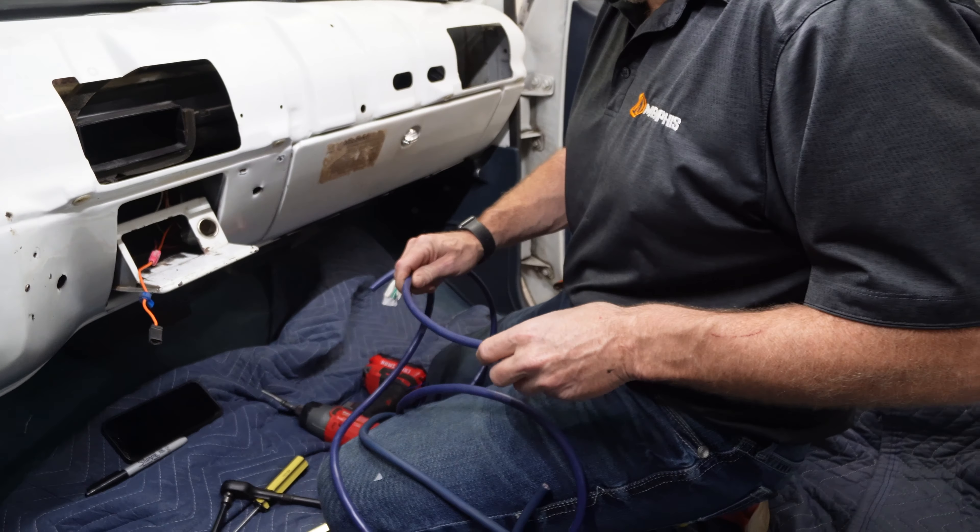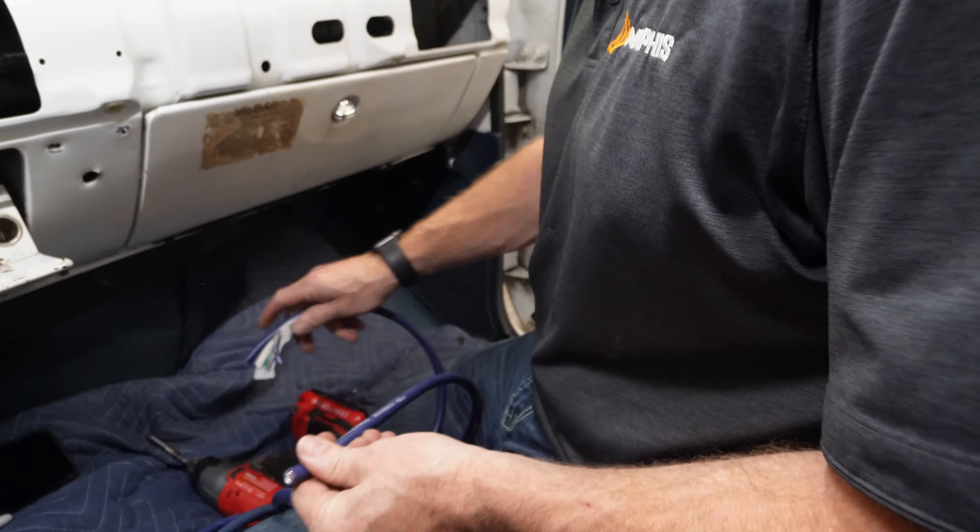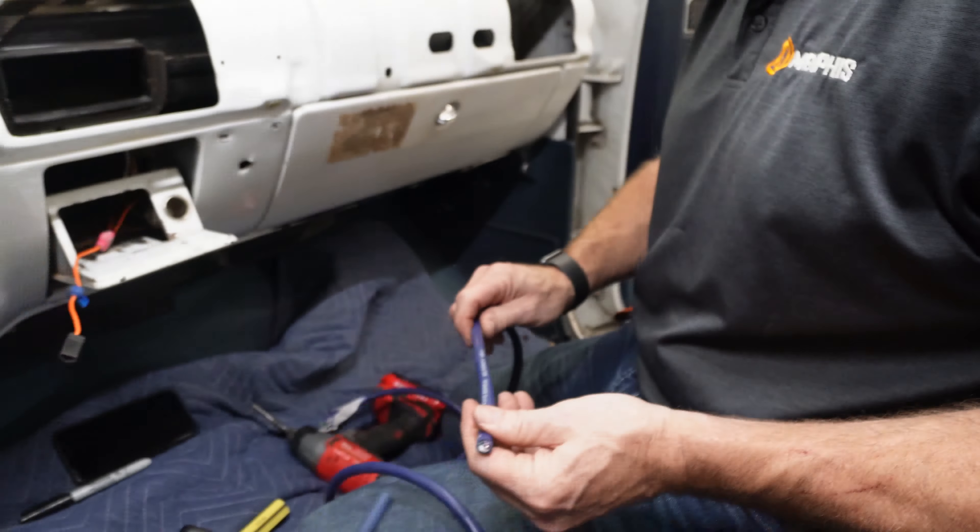Basically, every time I do this, I plot out the install in my head, figure out where everything's going to fit and what it's going to take to make it happen, and adapt along the way. Let's see what it's going to take to pop this aftermarket — cool gauges we got here.